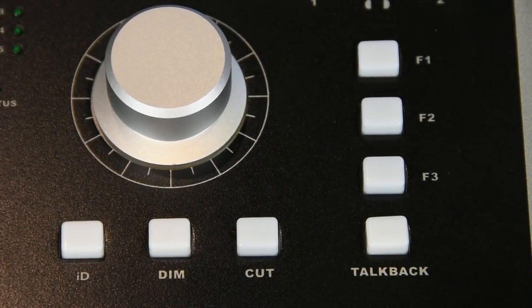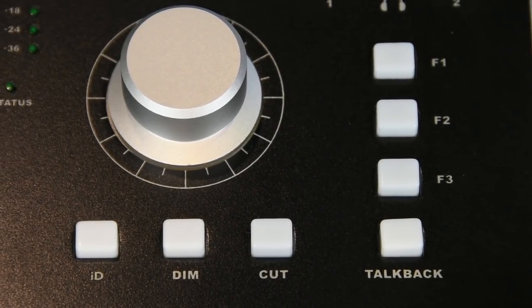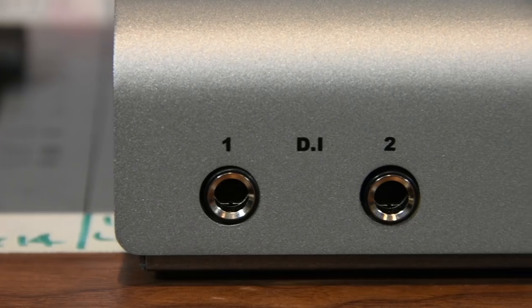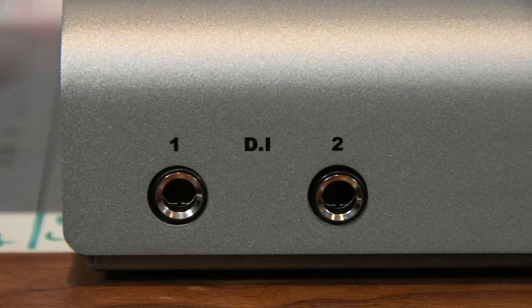Three function keys — talkback, cut, dim, and the ID button — which can be configured in the internal software. While we're talking about software, it's worth mentioning this has been completely rewritten. It is so new that they won't let me have a copy, but I'm assured that by the time we get to the show proper — we're a couple of weeks out at this stage — everything will be running, and I'll be able to get a copy as soon as I get back, so I can start breaking — I mean, demoing — this thing. Around the front, we have outputs for our two independent headphone mixes and two independent DI inputs, so we can plug guitars and instruments straight in.